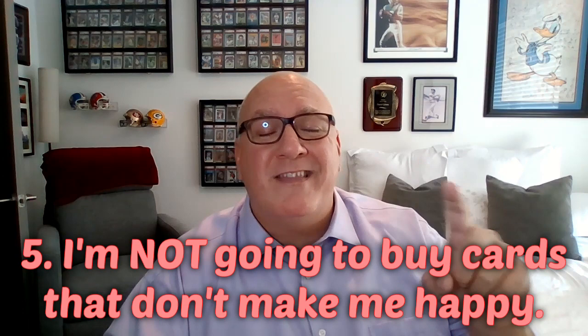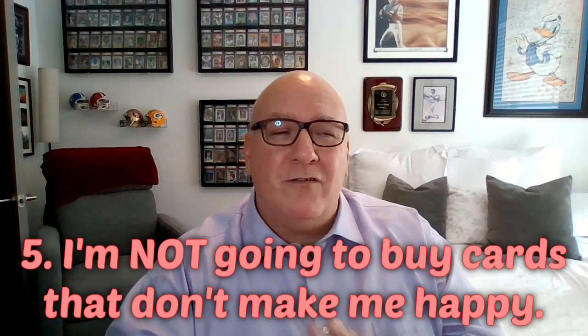Number five: I'm not going to buy cards that don't make me happy. There's a lot of sports card content out there pumping up cards and sets you've never heard of, or sports you're barely involved in. For instance, F1 — I've only barely started to be interested in it. I'm starting to like George Russell though. But I'm not going crazy on it until I watch some races. Once it makes me happy, then I'll get a George Russell card. 86 Fleer basketball makes me happy, 88 Fleer basketball makes me happy. But Skybox Metal Universe? Those don't make me that happy, so I don't buy them.